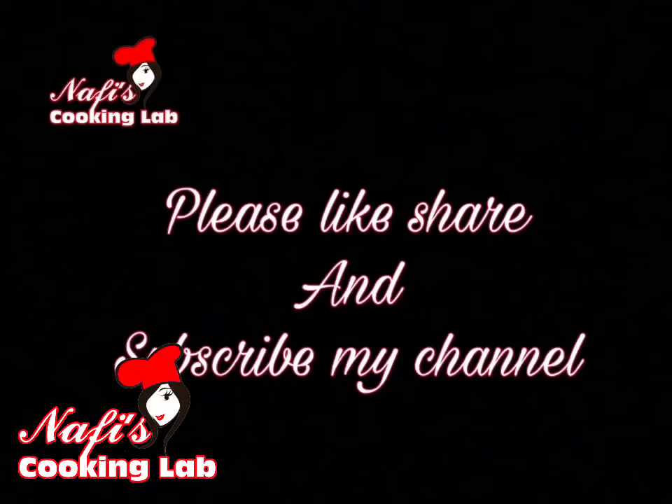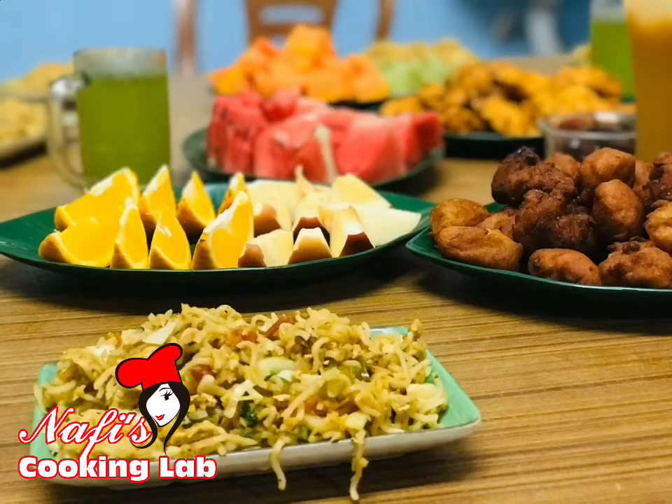Hi dears, assalamu alaikum. Welcome to my channel in the Ramadan 14th.